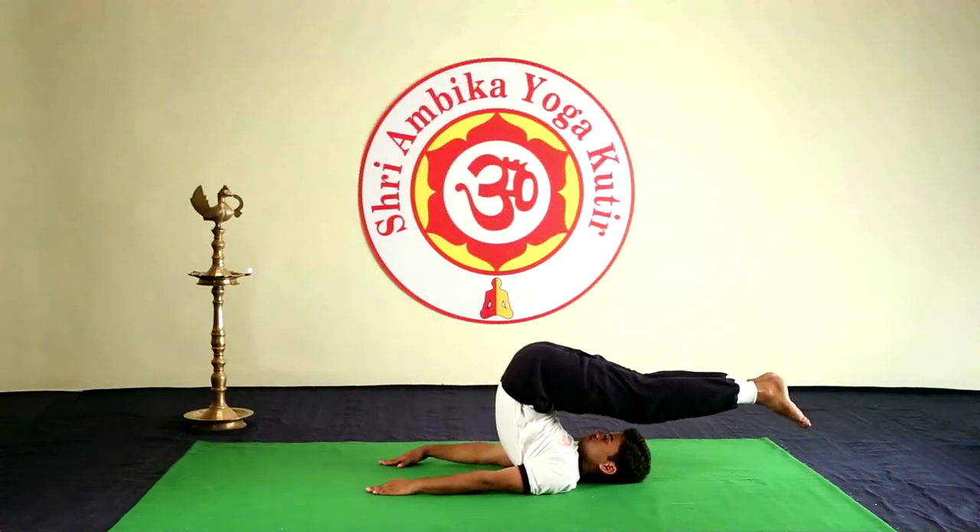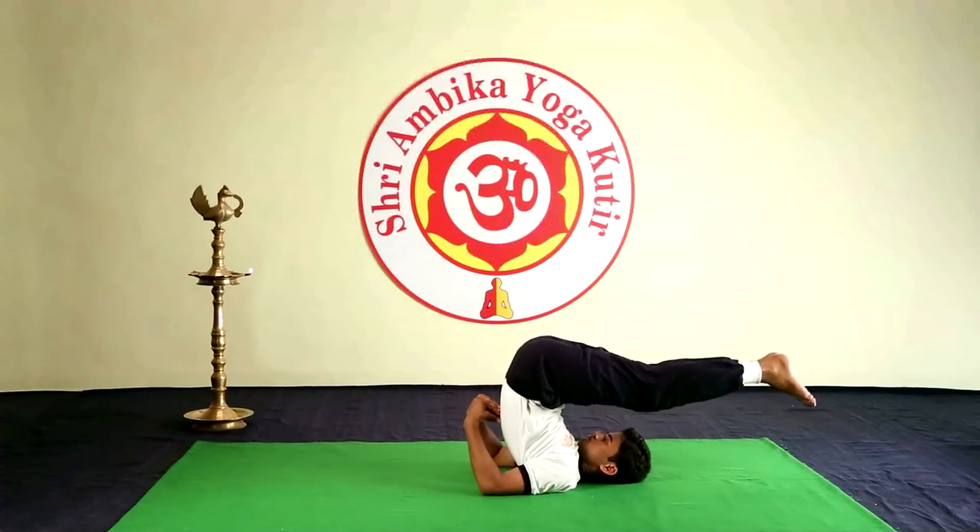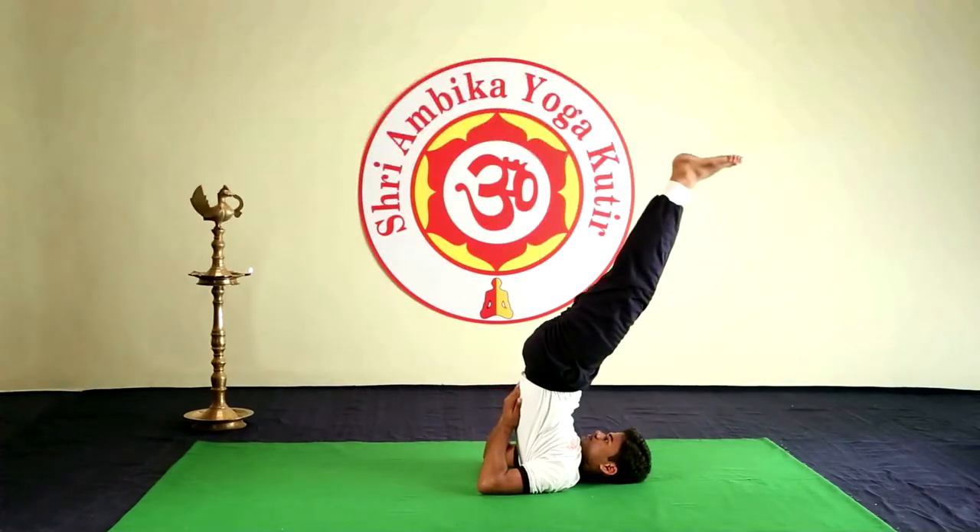Ardhahalasana. With the support of both the hands resting at the back, raise the legs up, the chin touching the upper end of the chest bone.